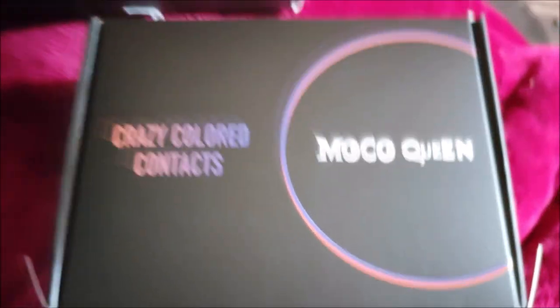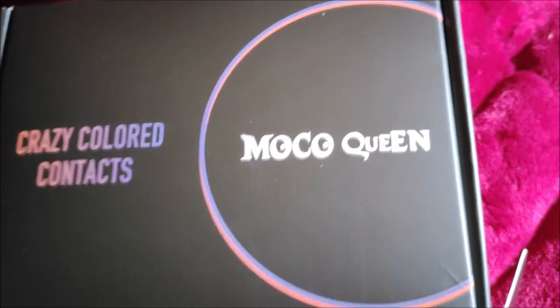Hey everyone, I am back with a new video. I have got a new company that I am reviewing — this is Moco Queen, and they do contact lenses. These guys are like ColorCL, who I almost exclusively review. ColorCL is more in the realm of natural contacts with a little bit of costume lenses, while Moco Queen has the majority of costume lenses with a few natural looking ones.